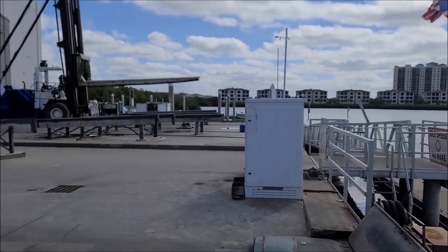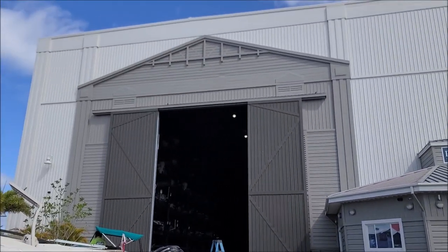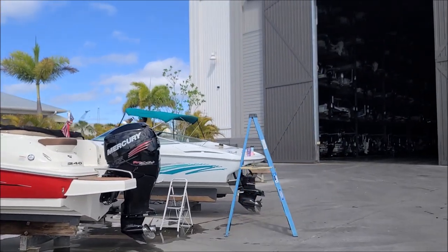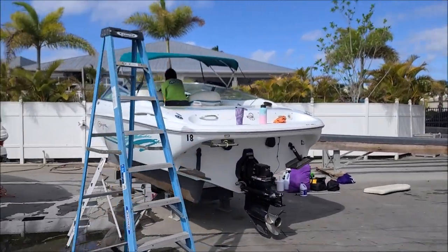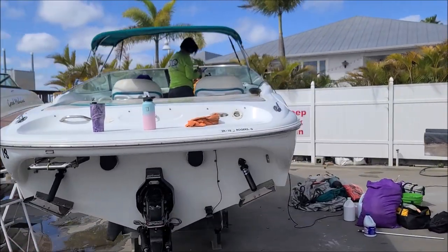I just want to show you guys where we're working today — Port 32 Marina. We're working on that Baja over here, this 23-foot Baja. We got Tony over here shooting videos, taking selfies and whatnot — that's what she does. I detail boats — yes, I do.